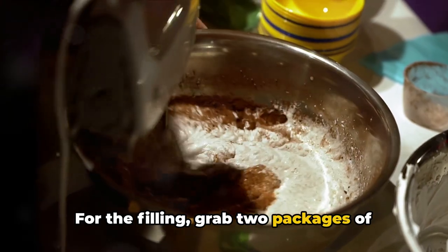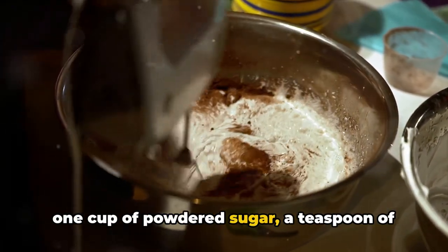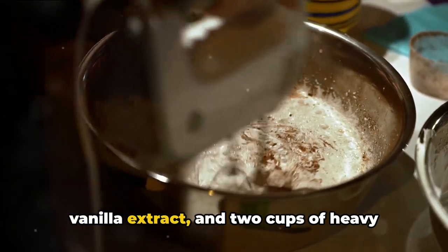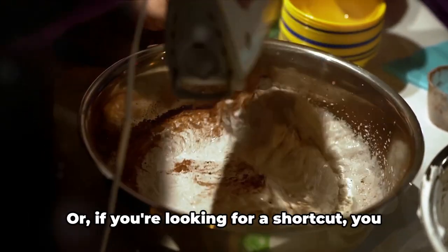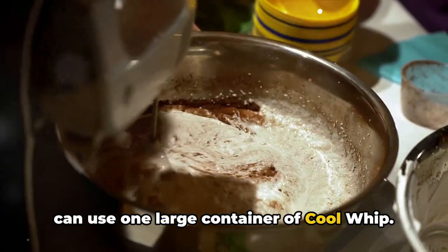For the filling, grab two packages of cream cheese, each weighing eight ounces, one cup of powdered sugar, a teaspoon of vanilla extract, and two cups of heavy whipping cream. Or, if you're looking for a shortcut, you can use one large container of Cool Whip.